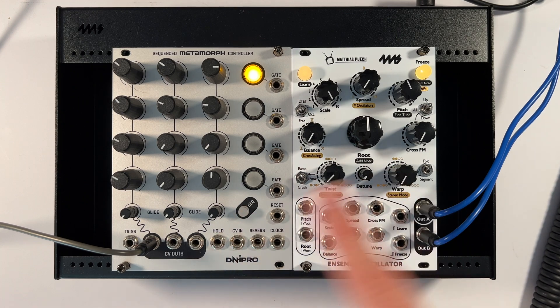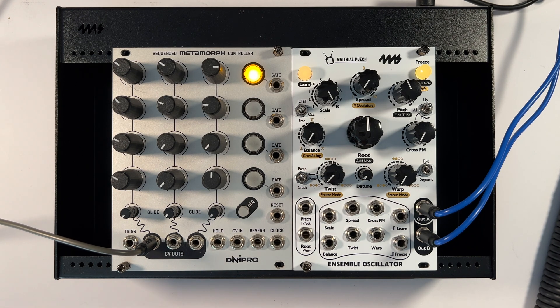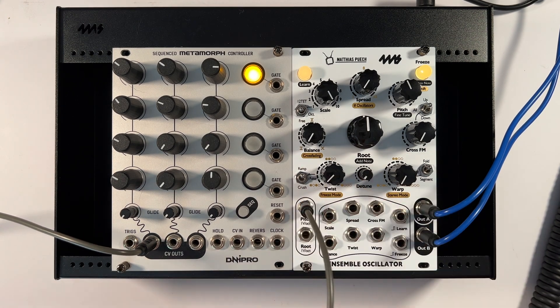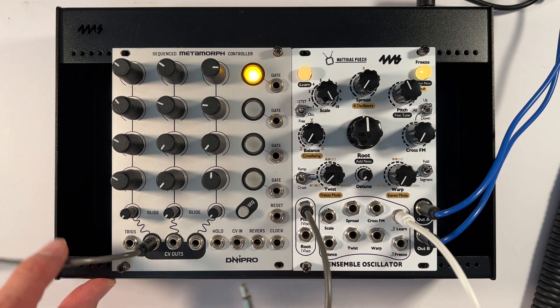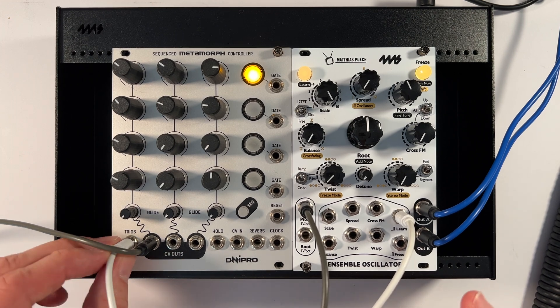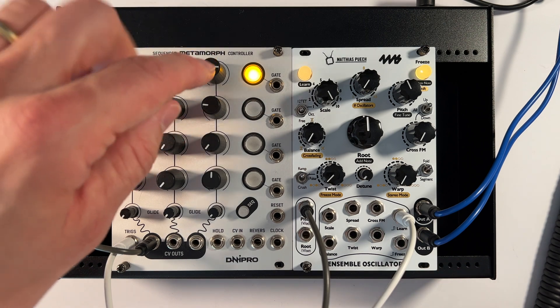Let's sample it into the Ensemble Oscillator. I'm going to need the pitch — this is a mult of this value here, and I can hear that offset kick in. Then I need a trigger for learn. In this case I get one for free from the metamorph. If your sequencer doesn't do this, you just have to patch it up differently and provide a gate signal in some other way.